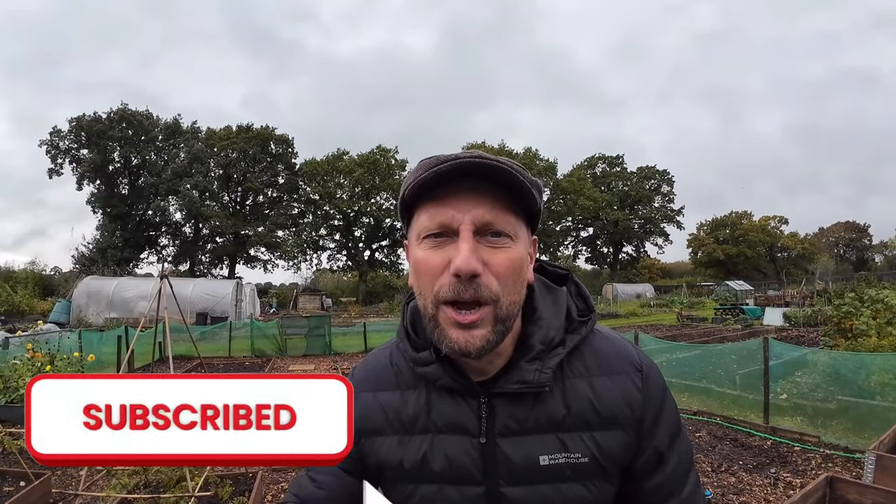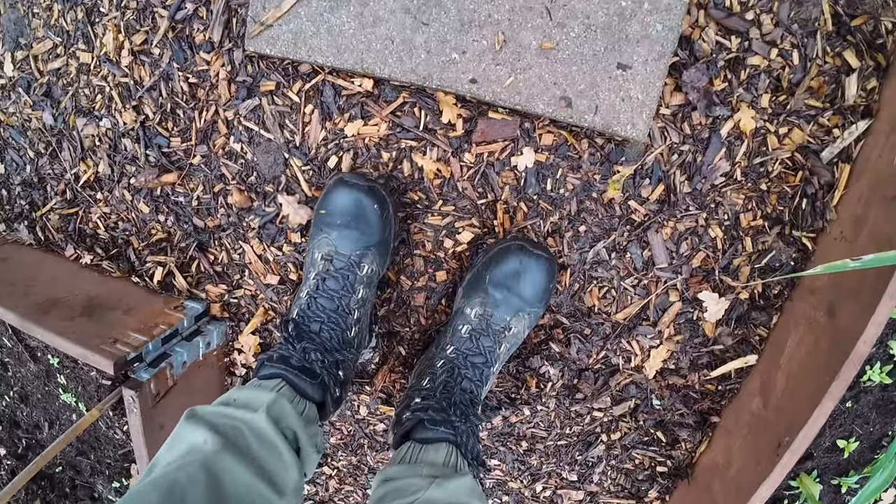If you haven't done already, consider hitting the subscribe button to follow along with where Graham grows. I've got a couple of hours free this morning so I've whacked on my muddy boots. When I first got the allotment plot a couple of years ago I used to come down here in my best white trainers — that only happened a couple of times! Today's plan is to cover my raised beds outside with organic matter.